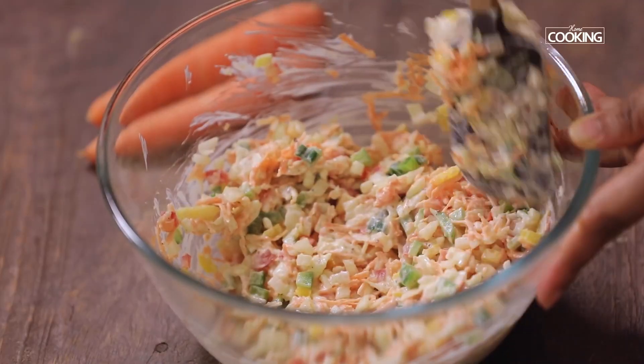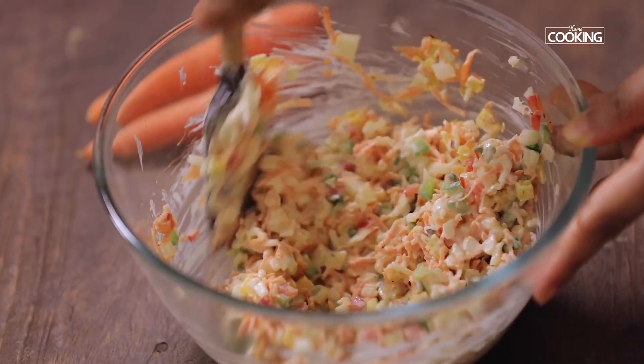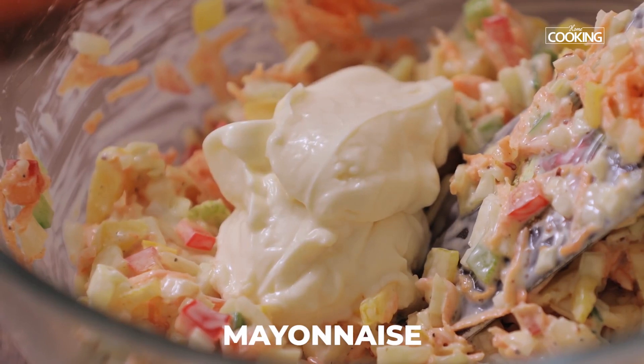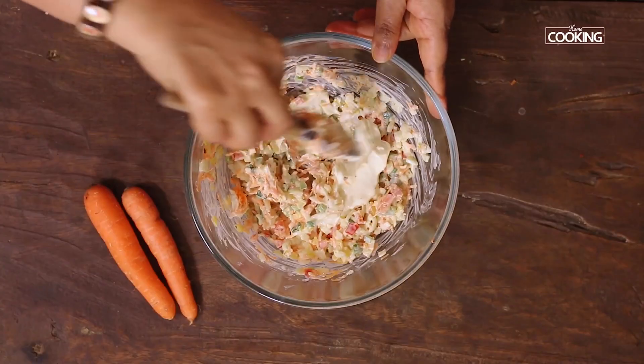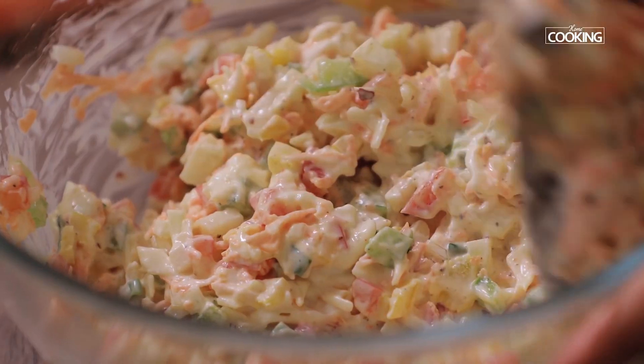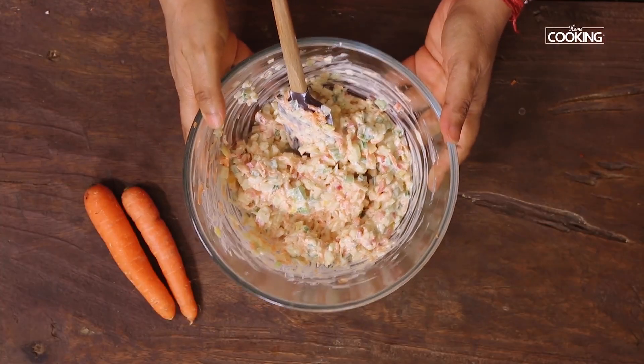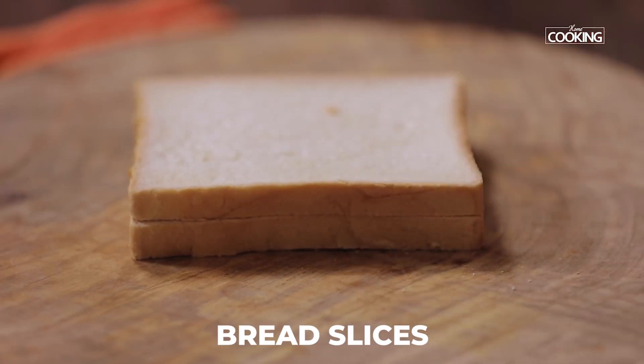The filling should be a little creamy, not too dry. I'm going to add a little more mayonnaise, as you can see mine is a little dry. This looks very good. I'm going to keep this aside and cut the bread slices.